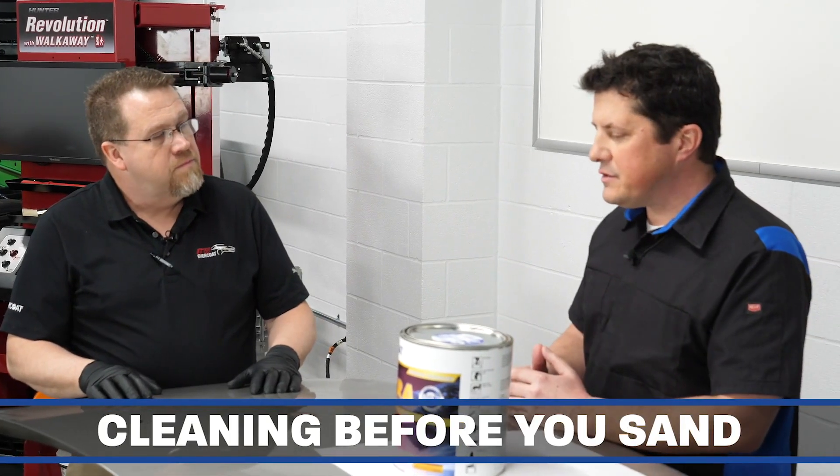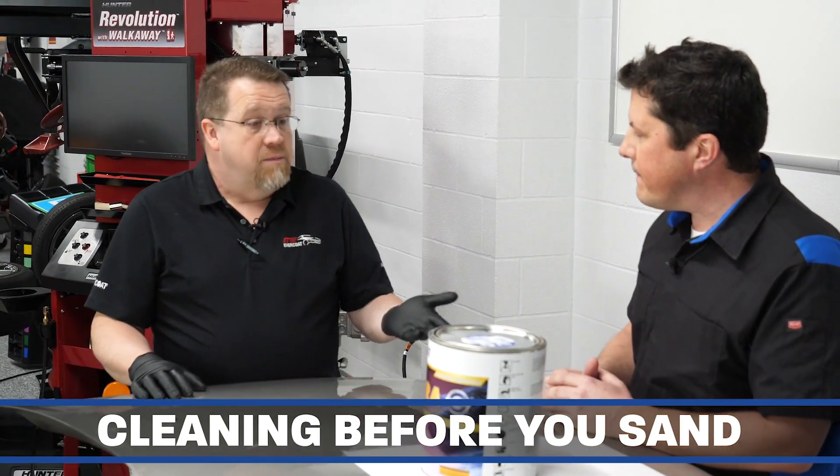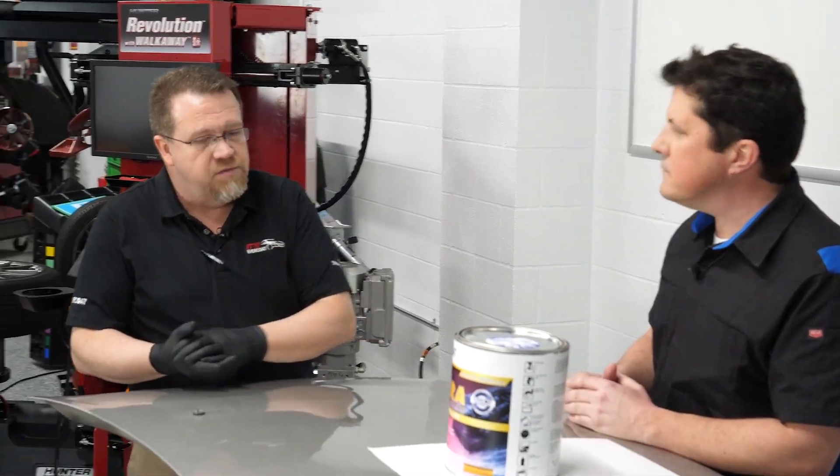Tim, one of my first questions is: why do you need to clean? Couldn't you just sand off the dirt? Well, that's a misconception actually, because what happens is the contamination that's on the surface will be picked up in the abrasives.